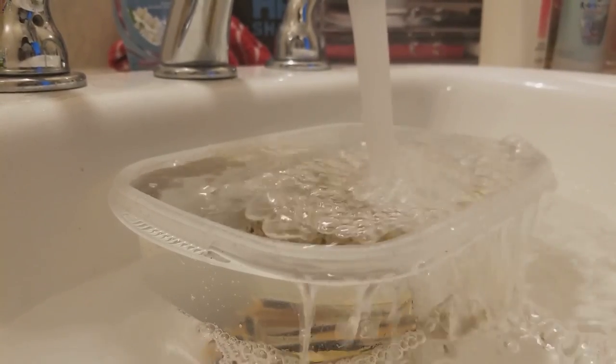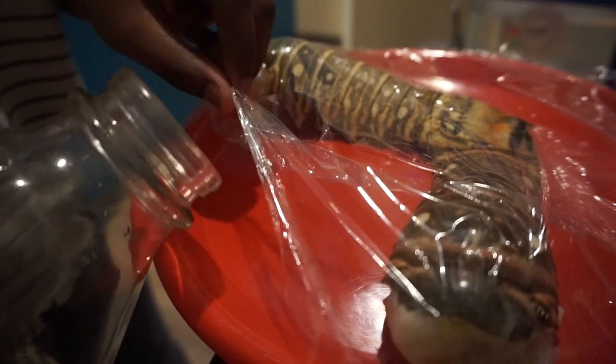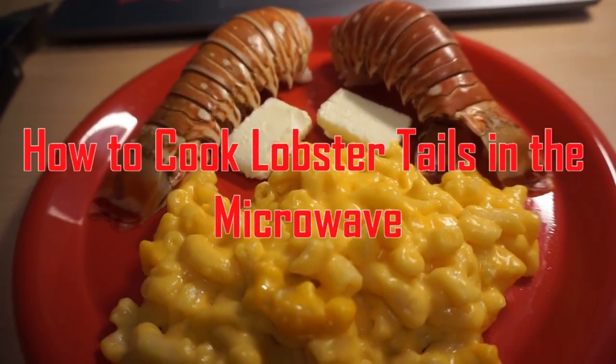Hi guys, my name is Tatiana. I am a freshman in college and one night I decided that I wanted to feel a little bit fancy and decided to buy some lobster tails. Unfortunately, as a college student, you're really only limited to having a microwave in your dorm room, but on the fortunate side, you can cook lobster tails in the microwave. So this video will show you how.